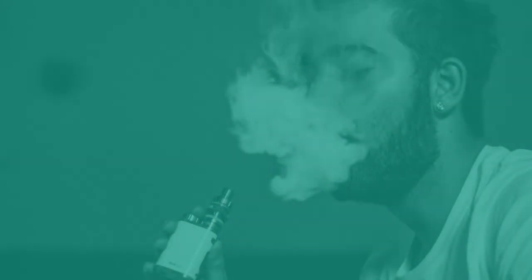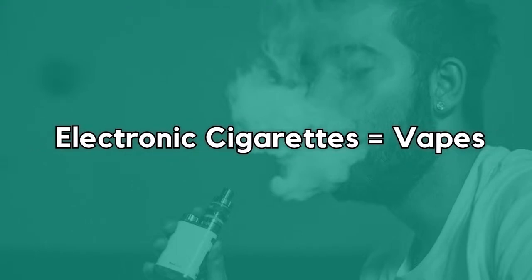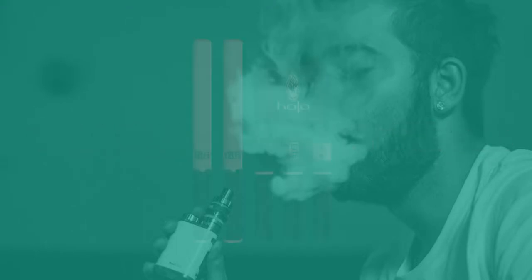Welcome back to our YouTube channel, my name is Manish and today we're going to talk about the different types of e-cigarettes on the market. The first one we're going to look at is Cigalikes. Let's take a closer look. Although the term e-cigarettes is used interchangeably with vapes, they more often refer to the original electronic cigarettes, also known as Cigalikes.